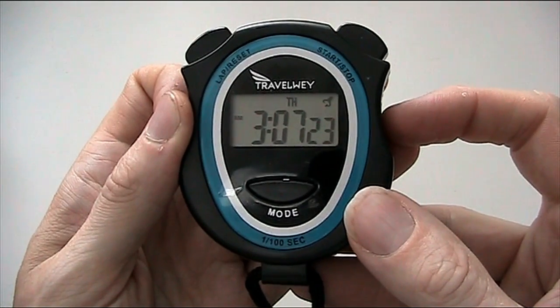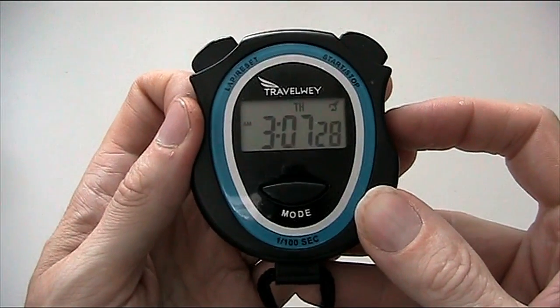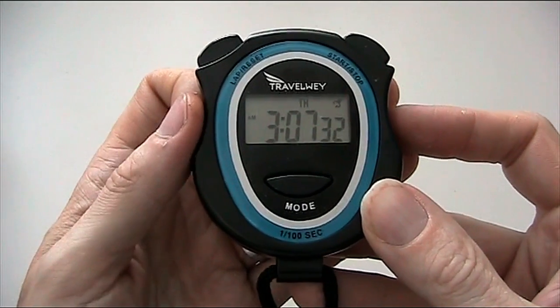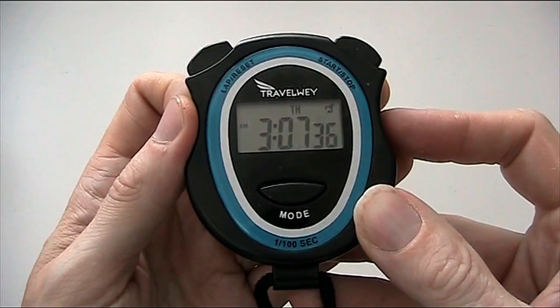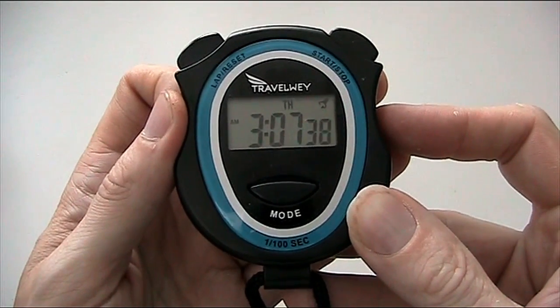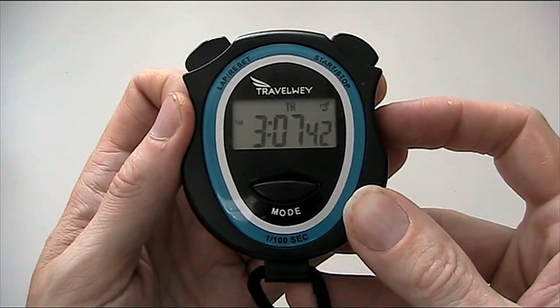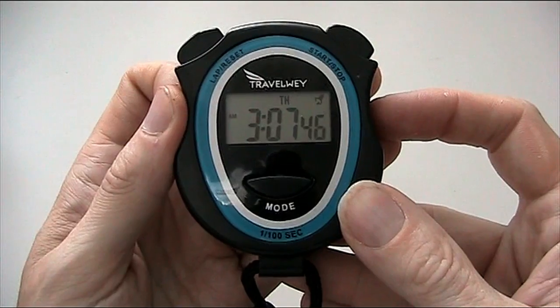So let's see about setting the alarm. Now the alarm on here is a very quiet alarm, very similar to any watch alarm that you may have. It's not designed to be a timer to alert you when maybe you're doing some cooking — it's not that sort of timer. If you want a timer like that, you need to purchase a kitchen timer; I would recommend the Renwayne timer from Amazon.